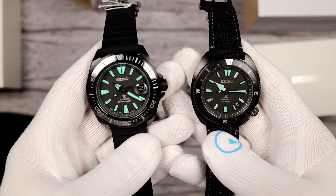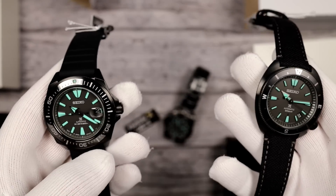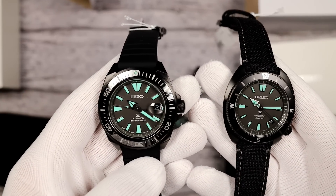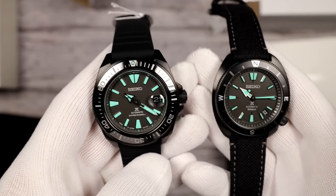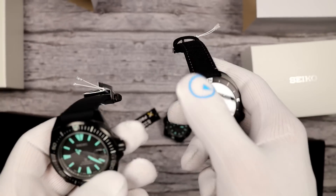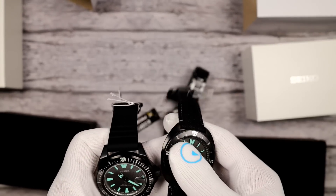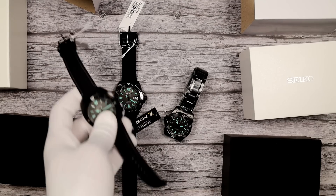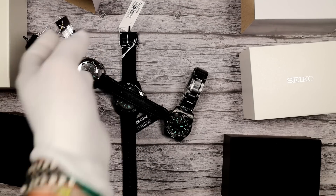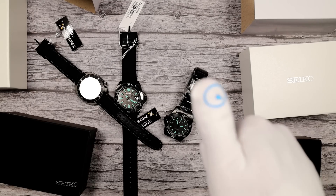And I think that's going to do it. This has been Mark from LongIslandWatch.com, showing you the new Seiko Prospex Night Vision Black Series Limited Edition. Please like the video if you enjoyed it, subscribe to the channel if you have not done so. Questions, comments, any concerns, video tips — anything — love to hear them, love to put them into play. Put them down below and I'll be sure to address them as soon as I can. Thank you very much for watching. Bye-bye.